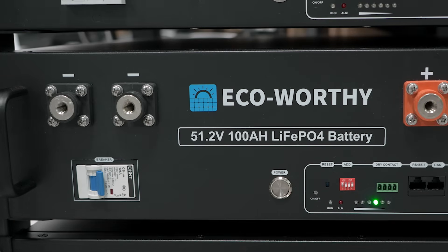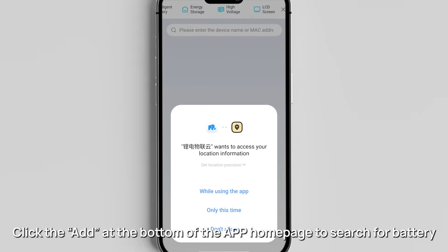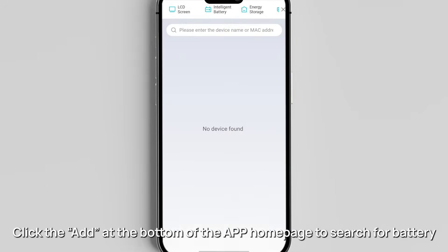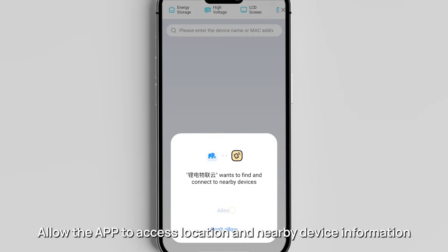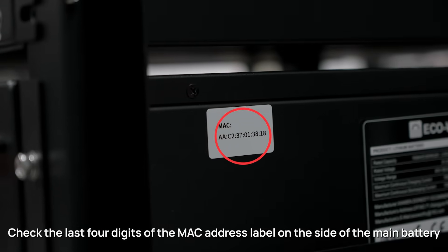Click the add button at the bottom of the app homepage to search for the battery. Allow the app to access location and nearby device information. Check the last four digits of the MAC address label on the side of the main battery.